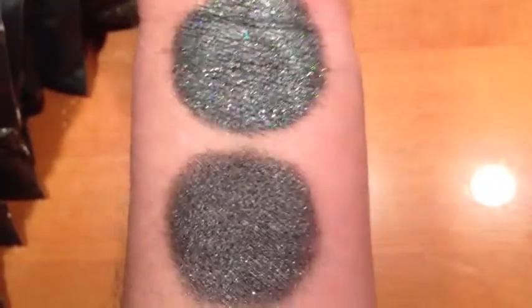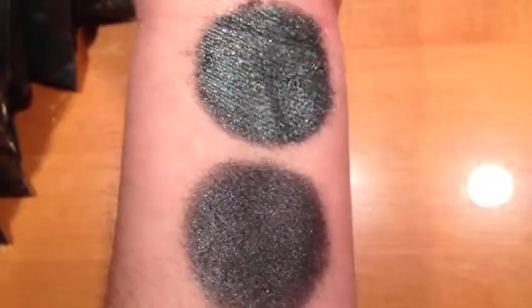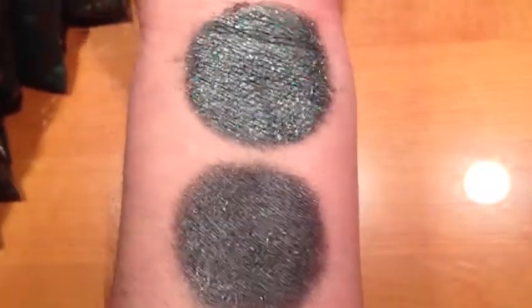This is Nis under halogen light. It is a deep pewter. It also has lots and lots of holographic glitter.